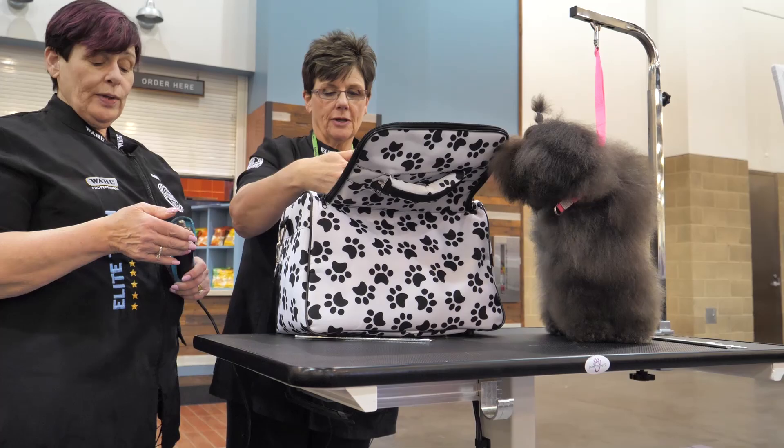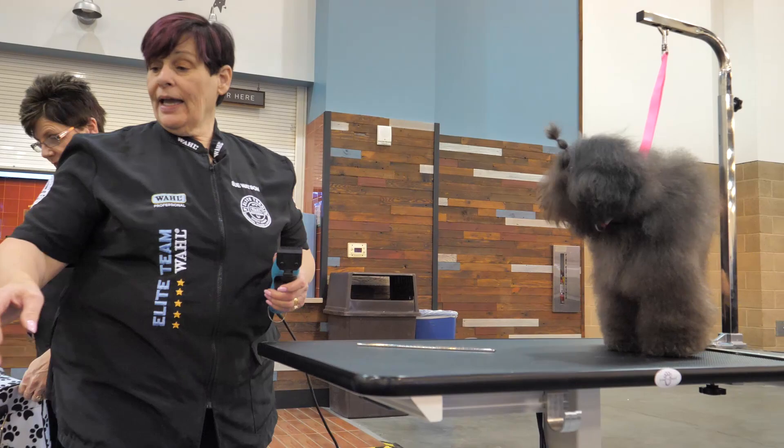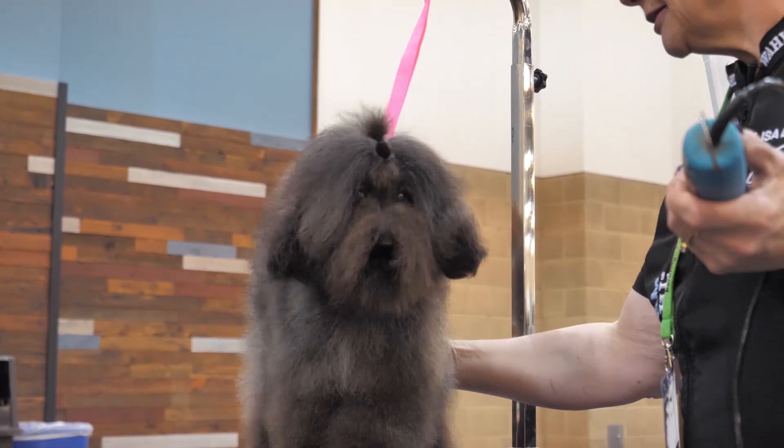Lisa's going to pull out a 30 blade. The reason we generally use a 30 under the clip-on combs is it gives you the best cut for most coat types — it leaves the coat that nice plushy feel. We're going to start with the lavender comb. All right Lisa, make a swipe, let's see what we do.